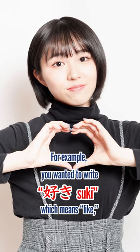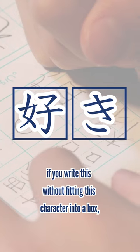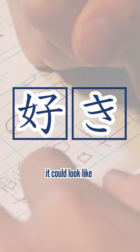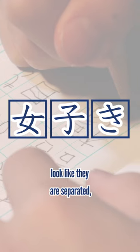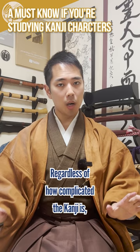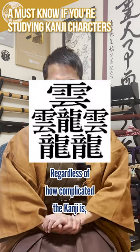For example, if you wanted to write 'suki,' which means 'like,' if you write this without fitting the character into a box, it could look like 'joshiki.' The left and right elements of the kanji look like they're separated, and then it reads 'joshi,' which means 'girl.' This applies regardless of how complicated the kanji is.